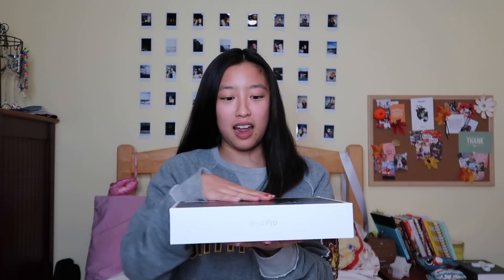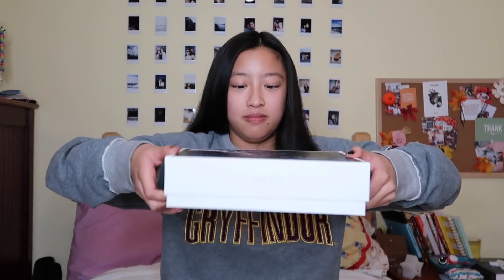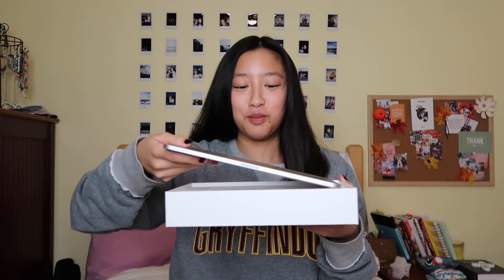Oh, it feels really good — you know how things can be matte but smooth? That's what it feels like. This is my first time getting anything not refurbished, so this is kind of a big deal for me. How do I get it out? Oh, I got it! Oh, more ASMR — oh my god, I can't believe I did this!